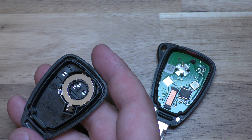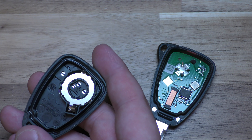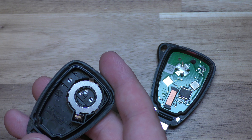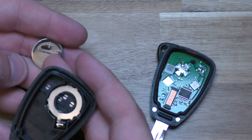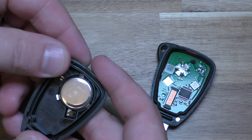Sometimes this little piece will come out with it — it's no big deal, we'll just put it right back in. So it says right here: positive side down. Take your new battery — the positive side is the one with the writing on it — so positive side down.